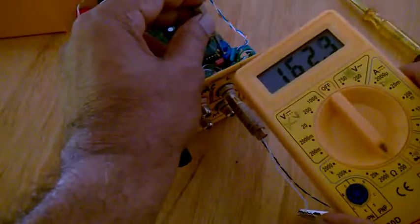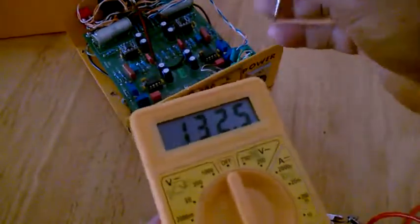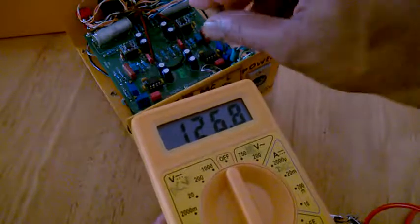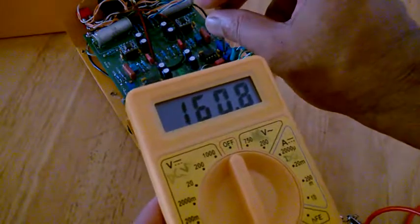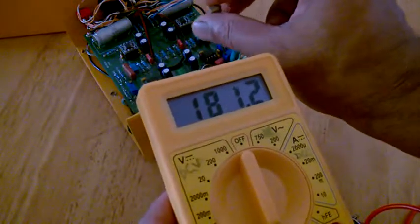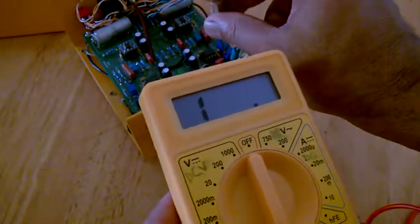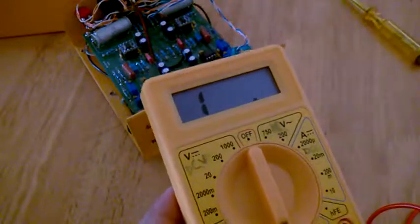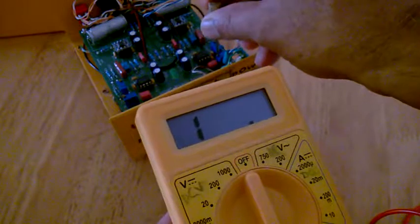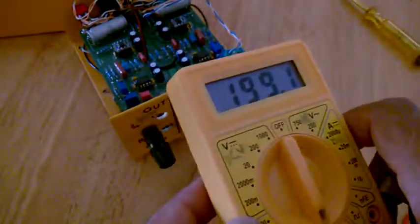Here you can see the reading. I need the little tiny screwdriver. Using my right hand — see, the value is increasing now: going up, going up, 153, 182. Now it is going to 200 — it is 191. So it's like 197, 198, 99.7. I'll do the settings just a little bit. See, I got it — 196 output. That's the correct measurement, yes.